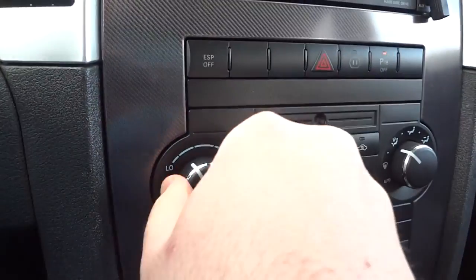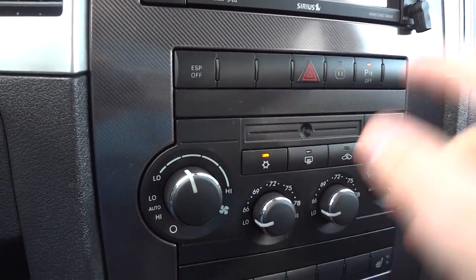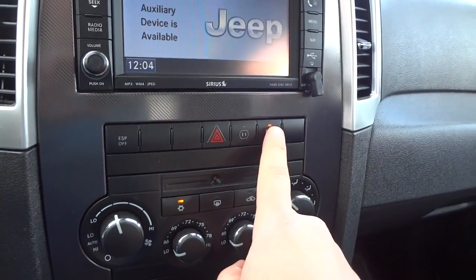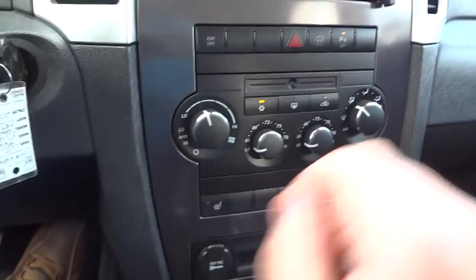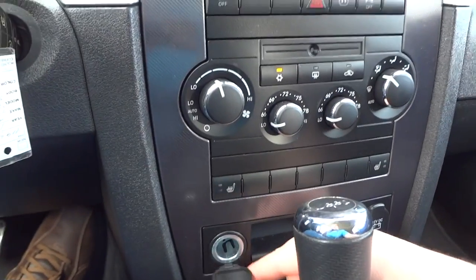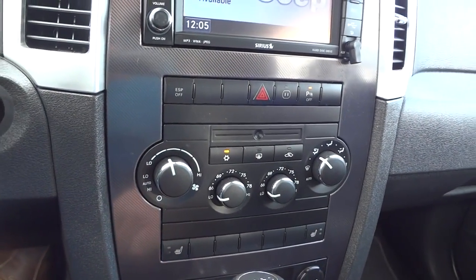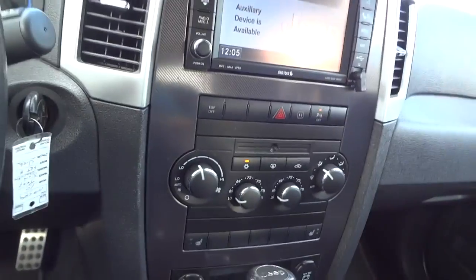Right down here is your climate controls — your fan speed, temperature. It is a dual climate control, so the driver and passenger can have their own temperatures across all your different zones. Parking assist control off, 110-volt power outlet, ESP off, and two power points down below. It does have heated seats for both the driver and passenger, plus a recirculator and rear defrost.